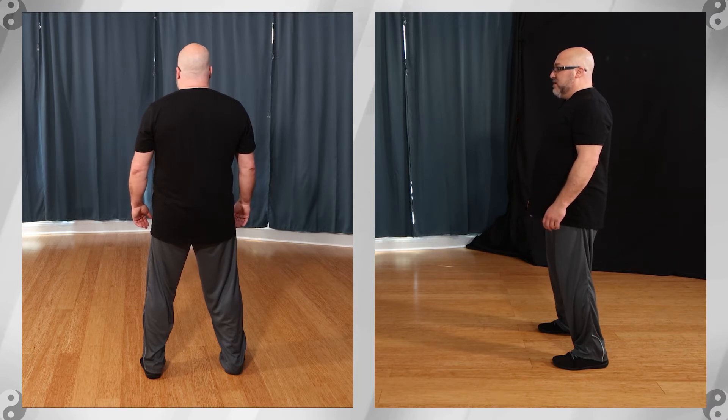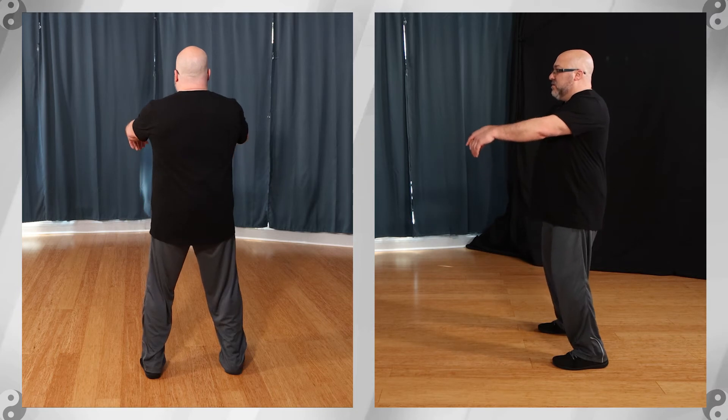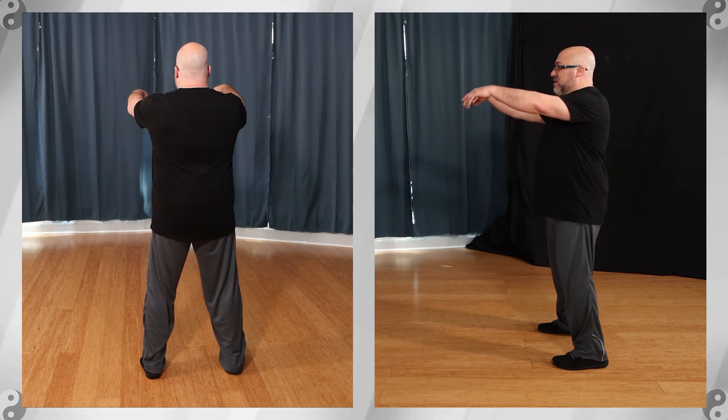Tai Chi beginning is seven moves. Bring the arms up to about shoulder level, relax the elbows and wrists.